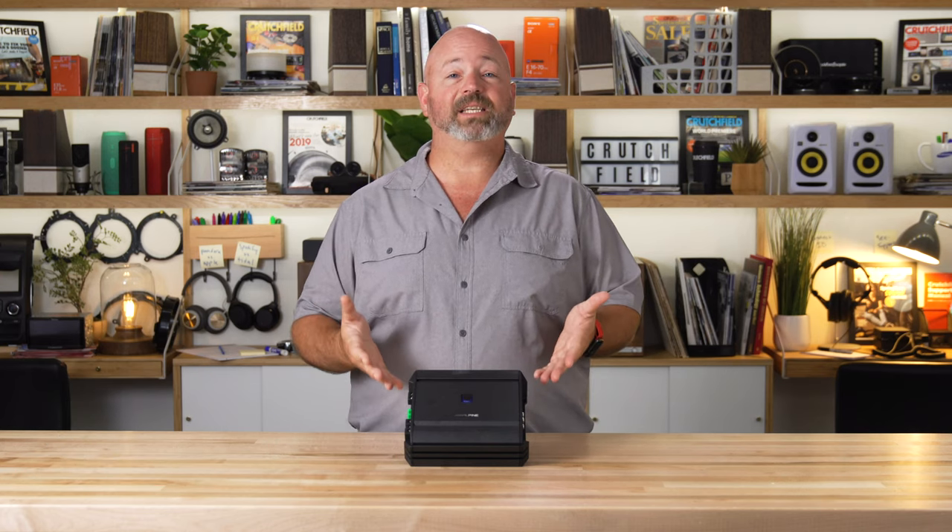Hey, I'm JR, training manager here at Crutchfield, and this is the Alpine SA60M. This is an S-series mono subwoofer amplifier.